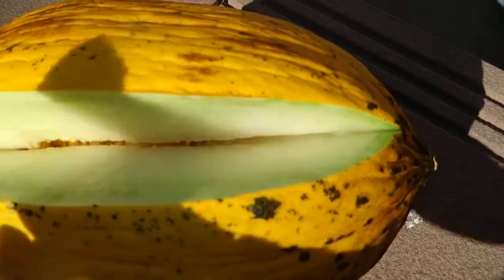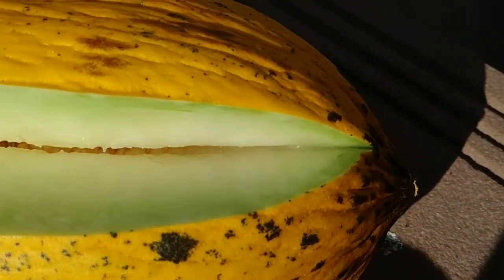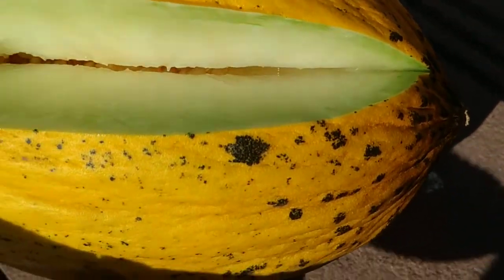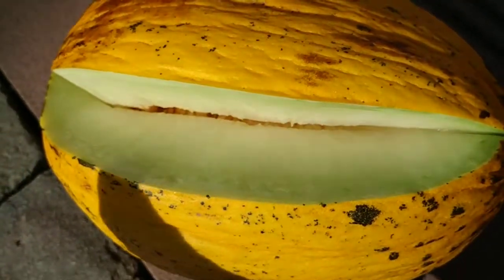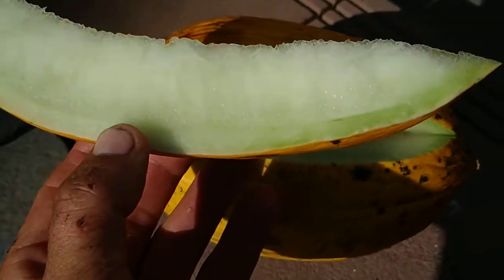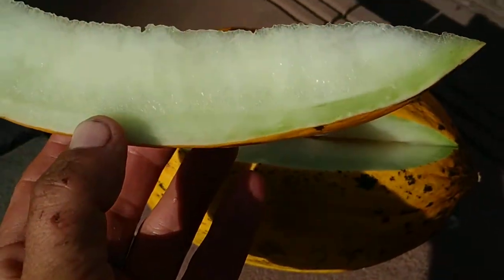So let's see. Looks pretty much like a honey melon. The flesh inside is a little bit green around the peduncle, but the rest — yeah, white to pale green. Here you can see it again: white to pale green, more towards the rind.